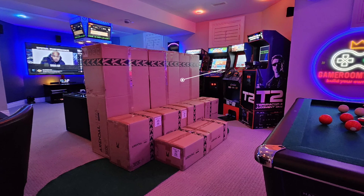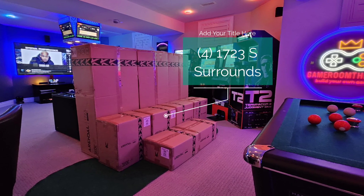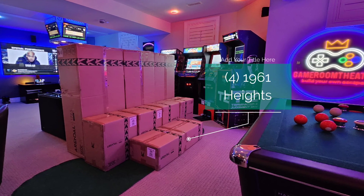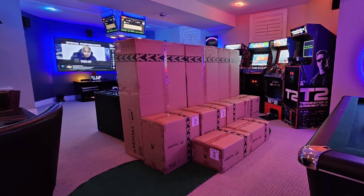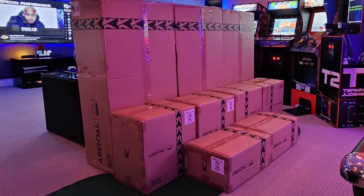In the back I've got three 1723 THX towers, which weigh about 110 pounds each. I also have four of the 1723 Surround S speakers — what you'd call the bed layer speakers. And lastly, I've got four 1961 Heights for the Atmos layer up above. Later in the video I'll discuss why I went with this setup for my 11 channels versus keeping it all in the THX line.